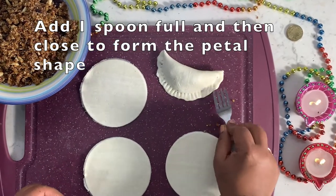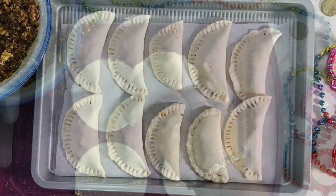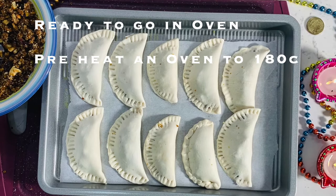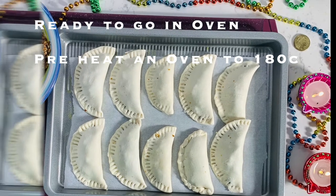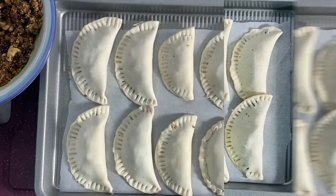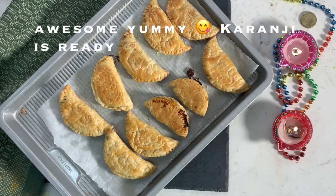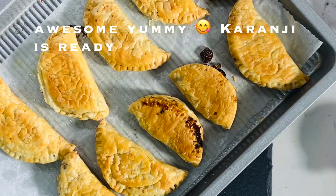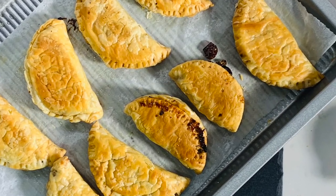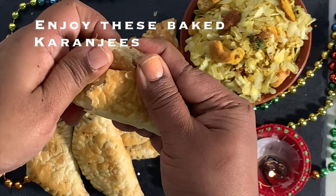Repeat the steps for all the circles — we will get around 12 to 18 Karanjis with this filling. Now our Karanjis are ready to go into the oven. Preheat the oven to 180°C, then place the tray on the top rack or middle rack so that they cook evenly. Our healthy sugar-free Gojiyas are ready!